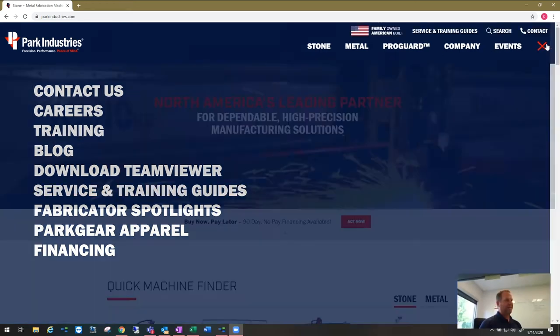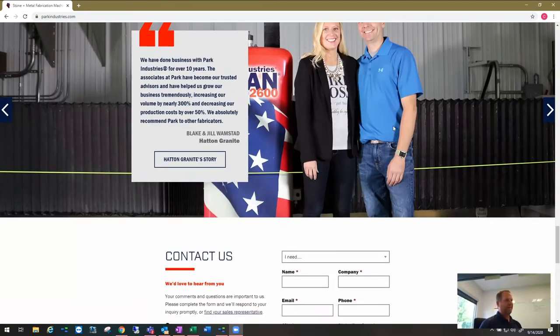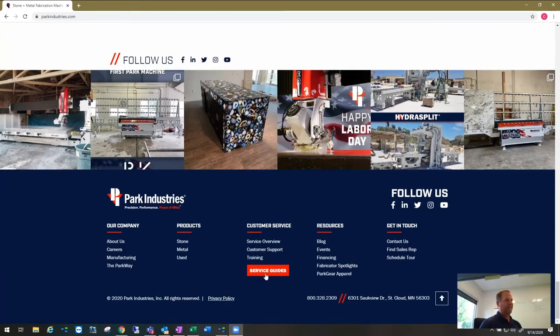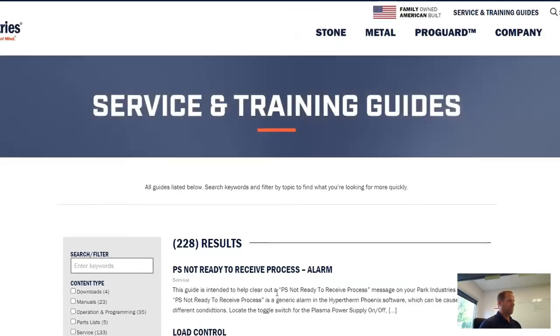You can also scroll down to the very bottom of the page, where there's a link for service guides as well — linking you to the same spot. There's really no difference as far as the content you'll get to, just different ways to access it. Some web browsers display things a little differently, so you have those options if your browser looks a little different.